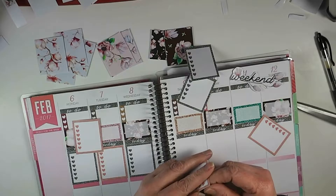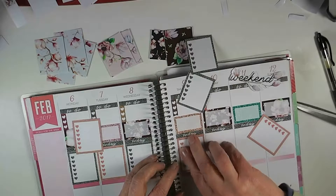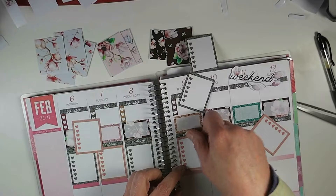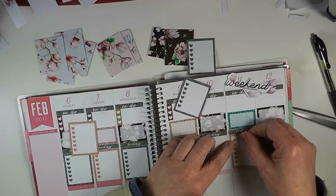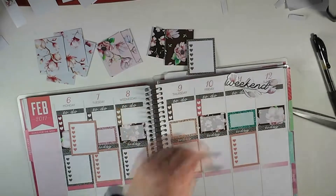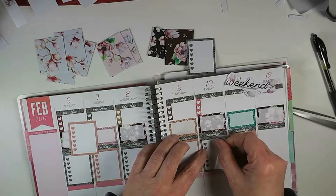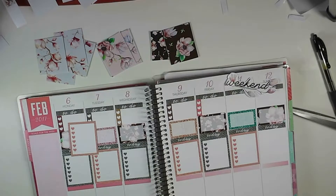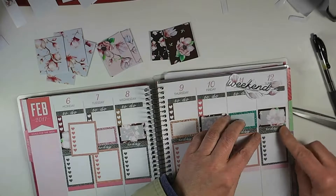Look at this one — I cut it really crooked on the top. Come on, don't go crooked now, going so well. That's really crooked, but I don't see any hope for it because it was not going to go straight. Usually when they're just a little bit crooked I don't really notice by the time I get the whole thing decorated.